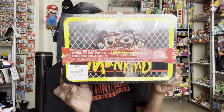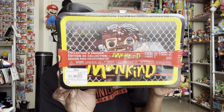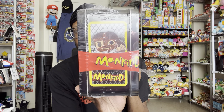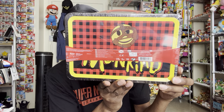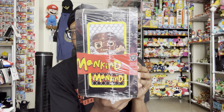Hey guys, welcome back to yet another video. I'll be doing a video on this Mankind lunchbox that I got from GameStop. I think it's exclusive to GameStop, but I saw this and I immediately grabbed it because Mankind is one of my favorite wrestlers. This is a cool looking lunchbox — I would never use it, but it looks dope. So let's get into it!